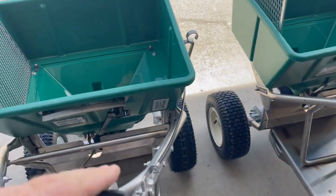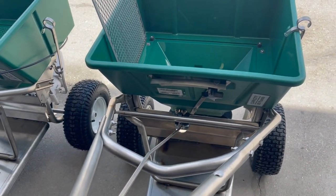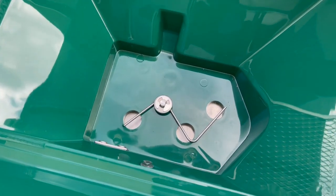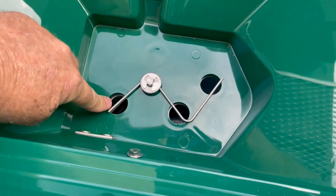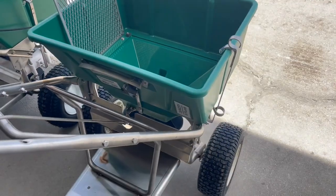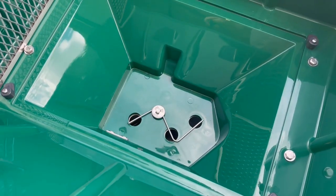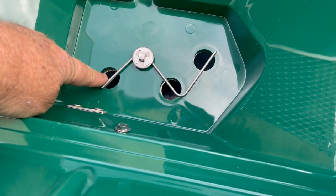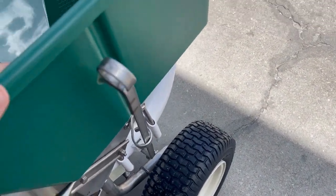This one doesn't have it. I'm going to show you what the third hole is for. There are three holes — this is the third hole. All spreaders can be done manually. What the third hole is for is the fertilizer that goes out that hole, and it comes out this side of the spreader.